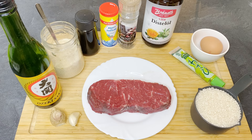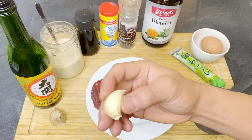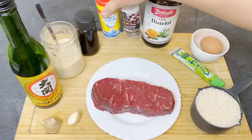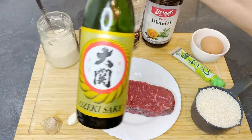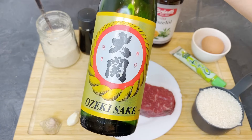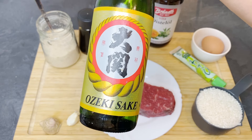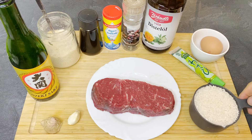Here are the ingredients for roast beef donburi. I have a regular cut of roast beef meat, then garlic and ginger. For the steak I'm going to use some salt and pepper. For the sauce I have soy sauce, sugar, and sake — this is rice wine. If you don't have sake you can use water or white wine, but white wine will make it a little more sour than it's supposed to be.